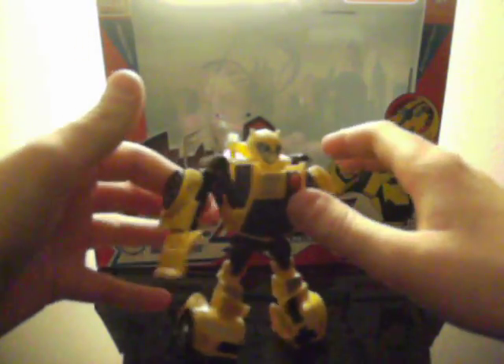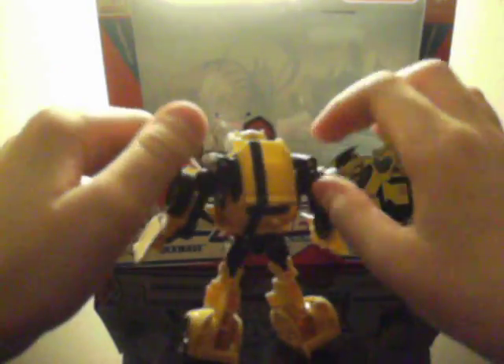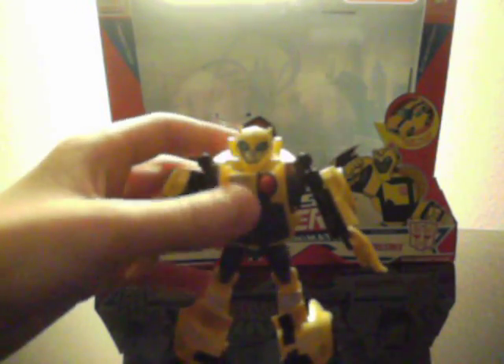Robot mode isn't very show-accurate like his vehicle mode, but it's still cool. A lot of people say it looks like Classics Bumblebee, and it does look like Classics Bumblebee quite a bit, which is very cool. He has a very nice head sculpt and very nice detail — you can see the thighs and the hands and fingers.